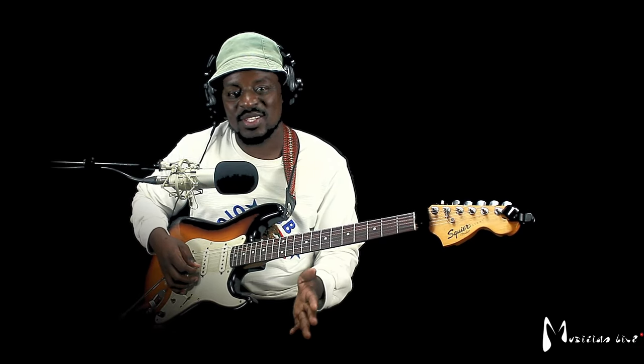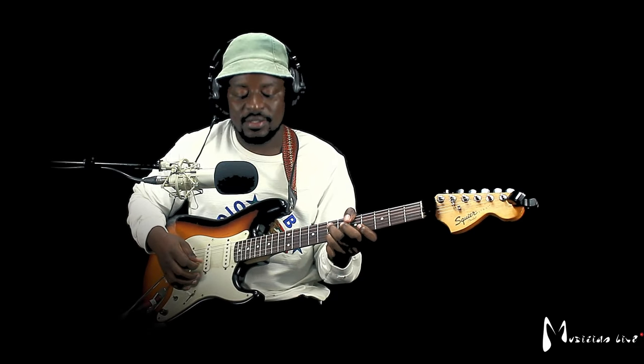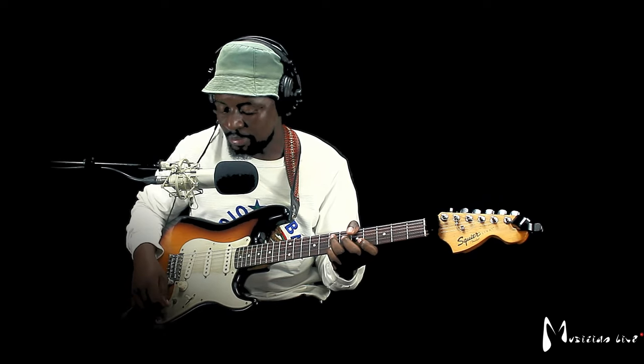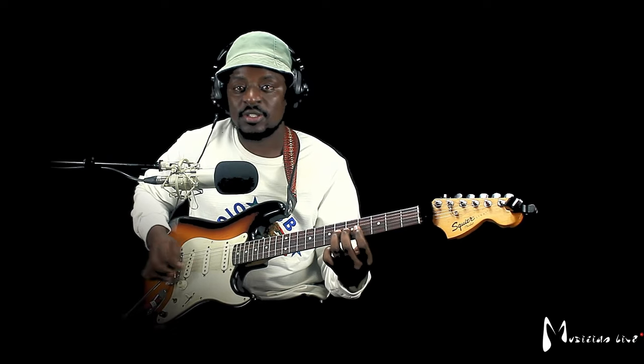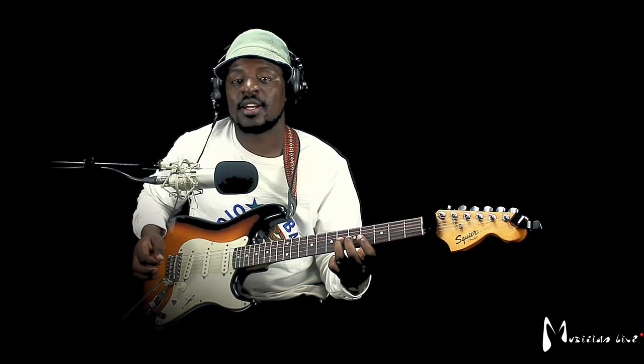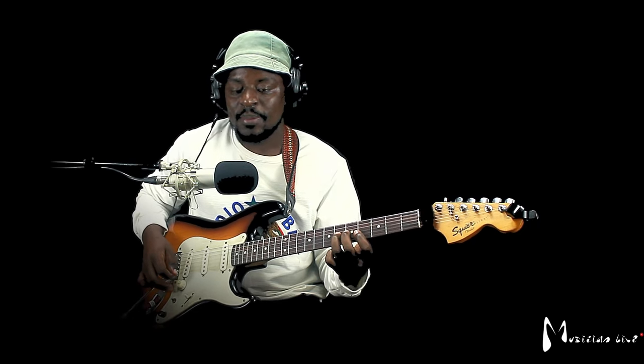I think if you watch any of our videos, there is a video specifically on that that explains swells. What you do — my volume is all the way up, but on my pedal it's off. So I just strum and then push my volume pedal. But it's usually easy.